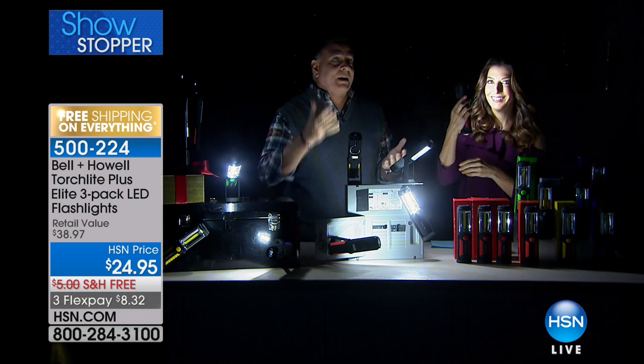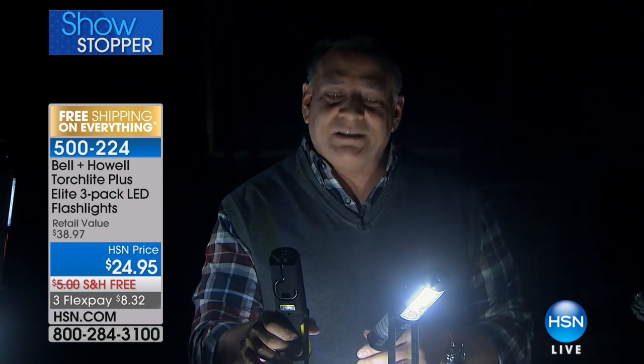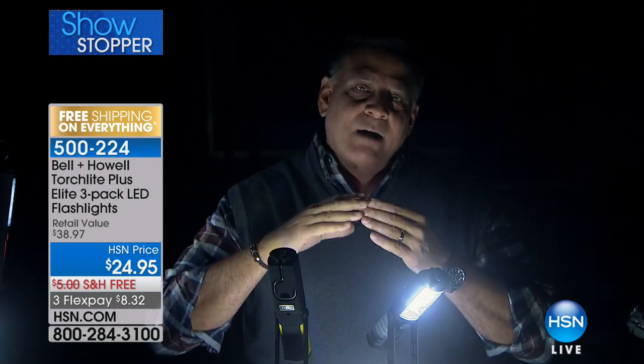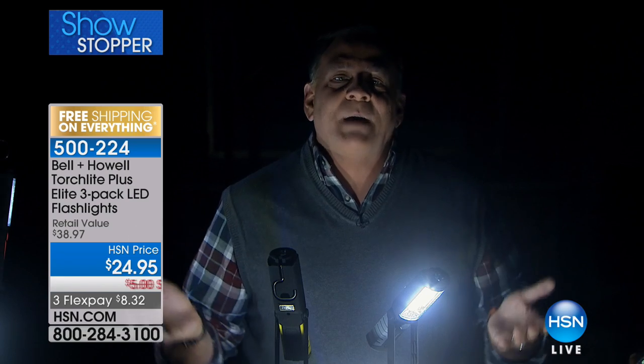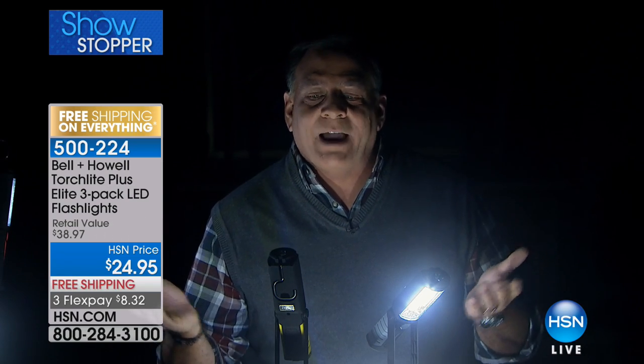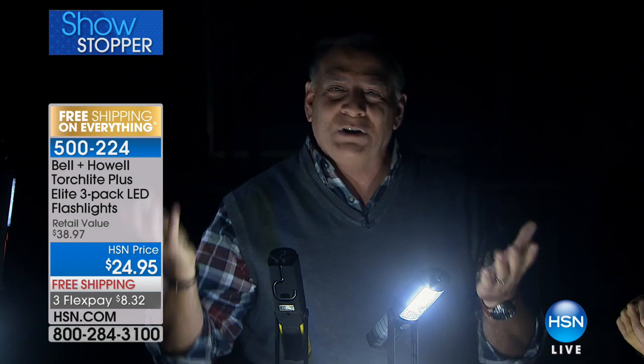This is great if you have a flat tire, because it has that magnet on the bottom. If you stick this to the side of the car, it's going to illuminate the entire area where you're working and oncoming traffic is going to see you. This is great for walking the dogs, sitting in the backyard with friends, or hang it from your umbrella over your table outside. The uses for these are just so numerous.